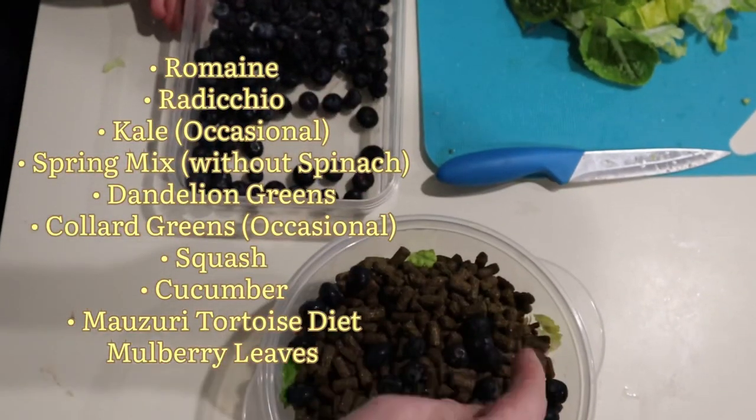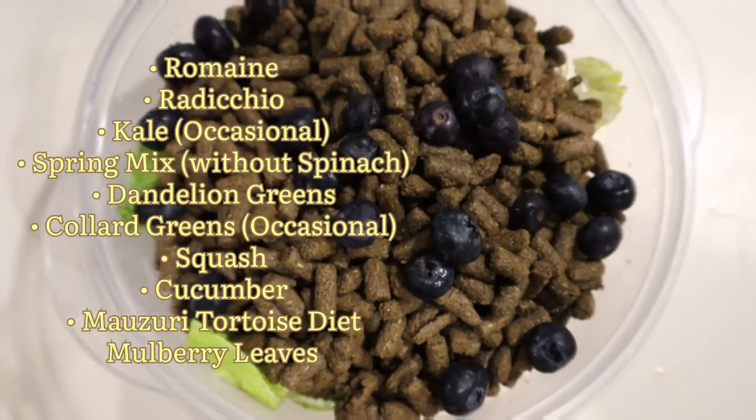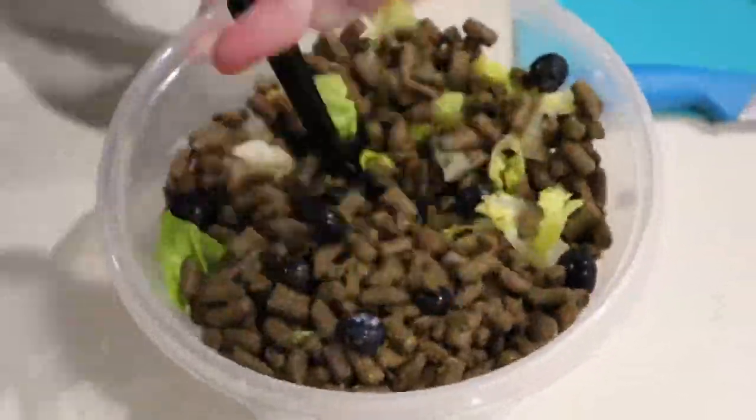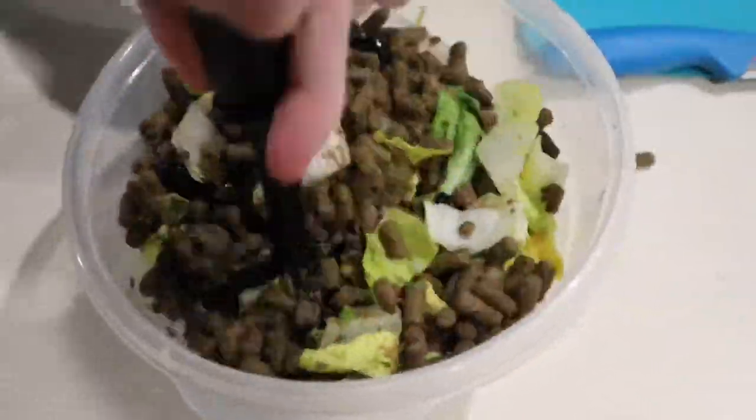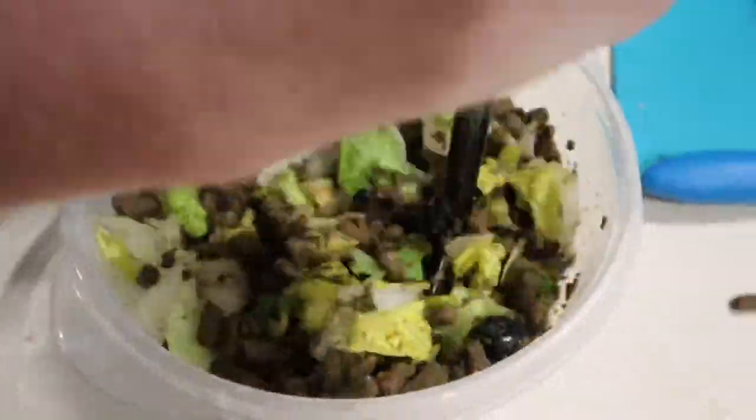These blueberries are a rare treat for the tortoises. You can include any of the items on screen in your own mix, as well as many other foods that are not listed here — what I have on screen are just a few examples to get you started. The goal is to mix things very well so that they cannot pick out their favorite foods.